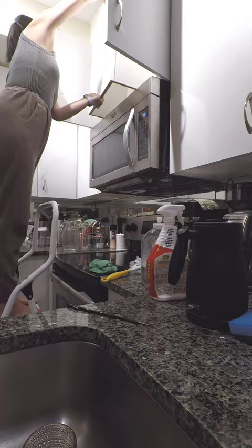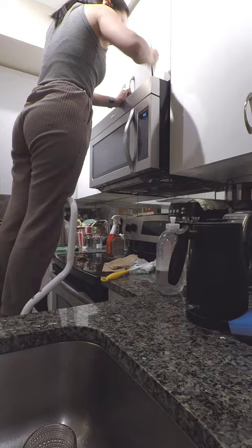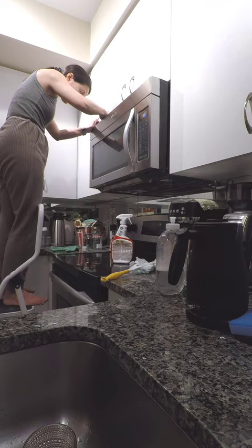In previous years I had tried to clean the grease buildup that had accumulated in the nooks and crannies on the top of the microwave, but I gave up because these areas were really difficult to reach. I was motivated to try again this year and managed to get out a lot of the stuff by using a degreaser, some paper towels, and an old chopstick. This was quite meditative for me, so I ended up spending a lot of time on this task.